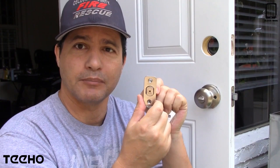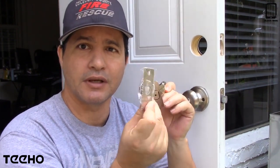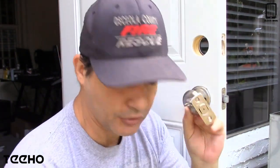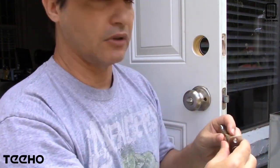Before I do that, I want to show you that it comes with this plate right here before the deadbolt. If you want to change it, it has instructions on how to use a square one instead of this rounded one. I'm going to be using this rounded one because that's what I had here. So again, I'll speed up the video.